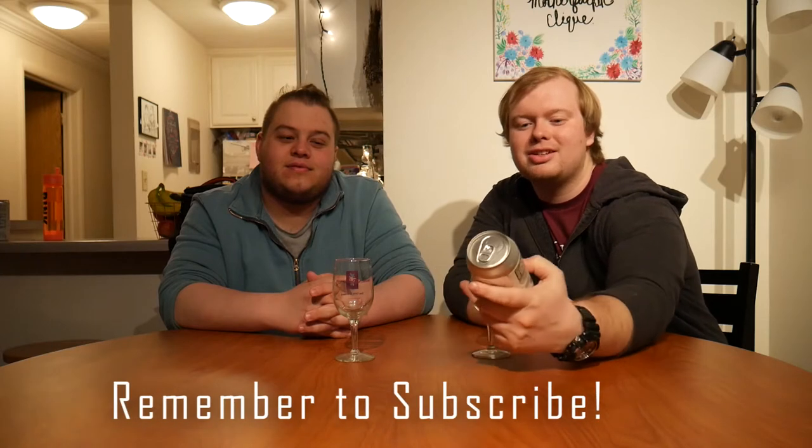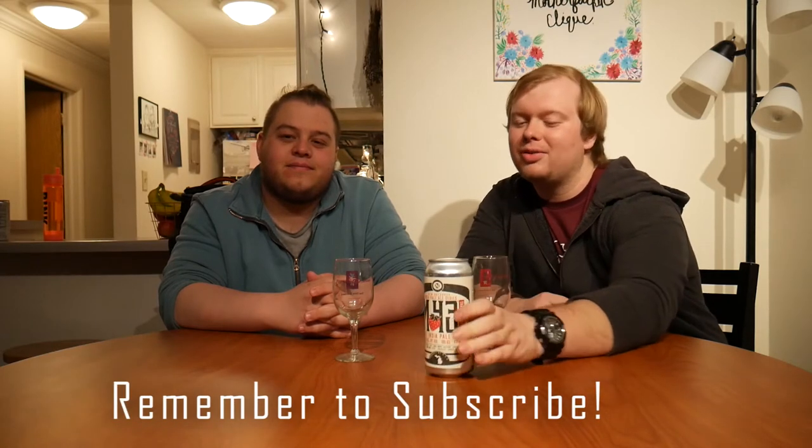Hey, what's going on, everybody? Tyler here, coming at you with another beer review. Tonight's beer is one from Old Nation Brewing Company. You might have recognized it — M43, a little bit of a twist: Strawberry Tart M43.